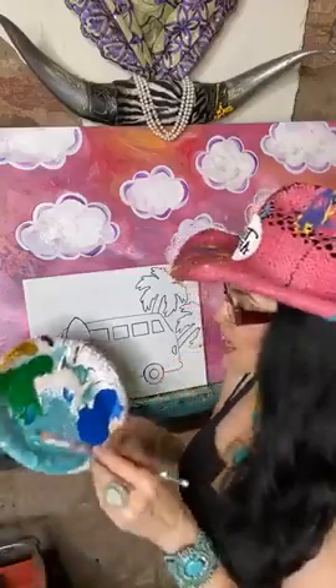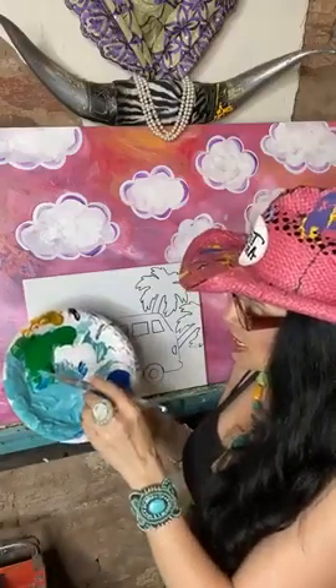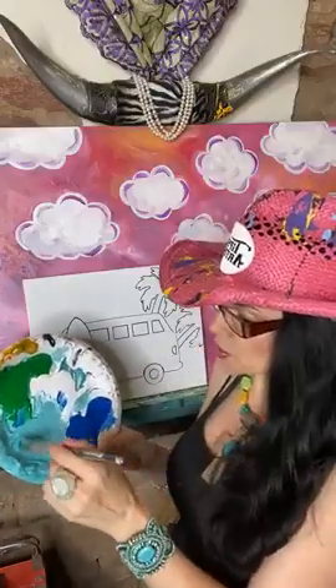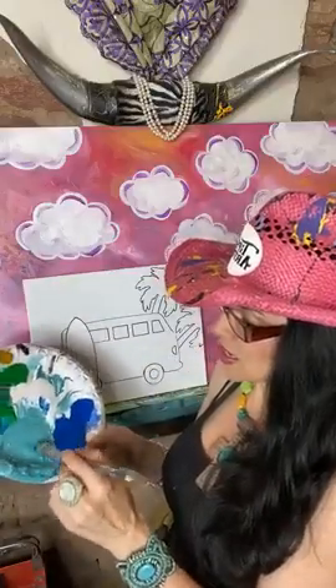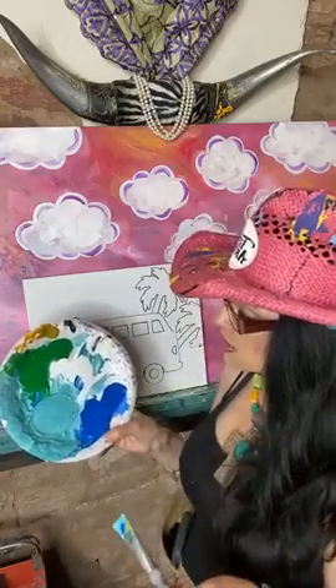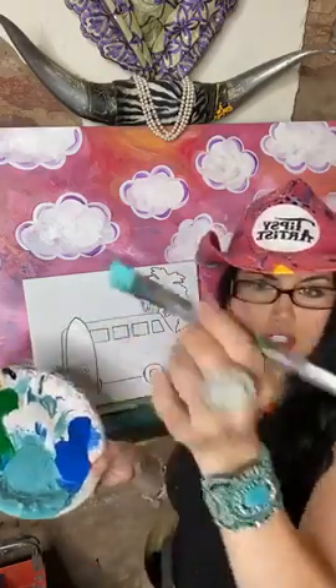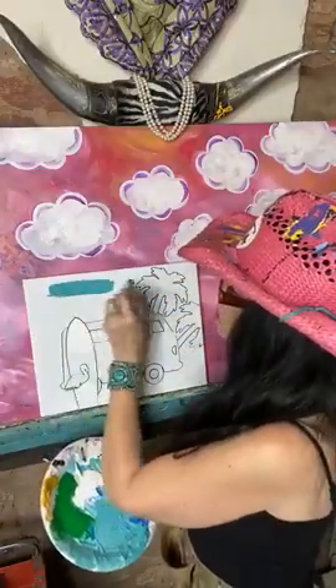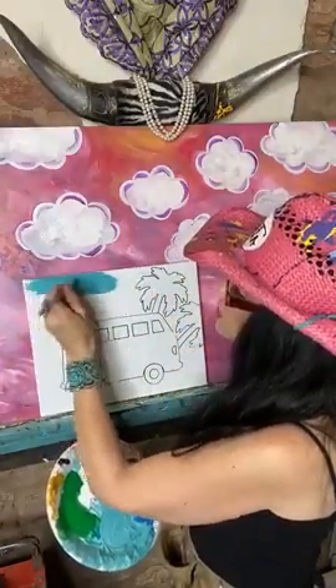Let's talk about our turquoise. We have the blue, the green, and the white — blue, green, and white make our beautiful turquoise. I also keep a little bit of white off to the side as well, pushing that back and forth in there. I'm going to start placing this into the background.